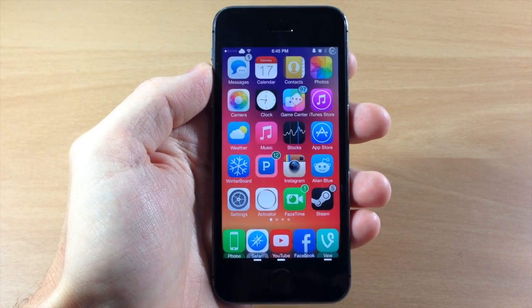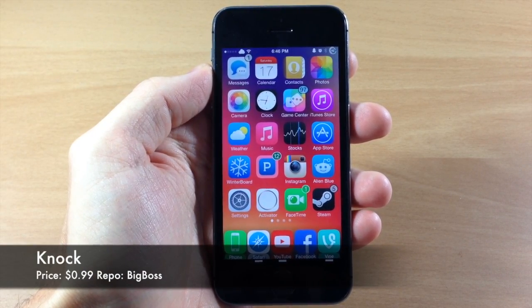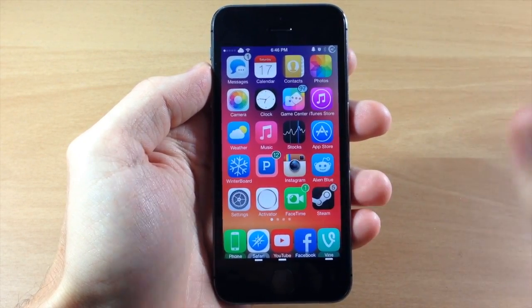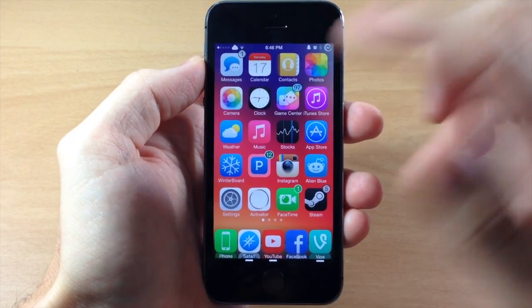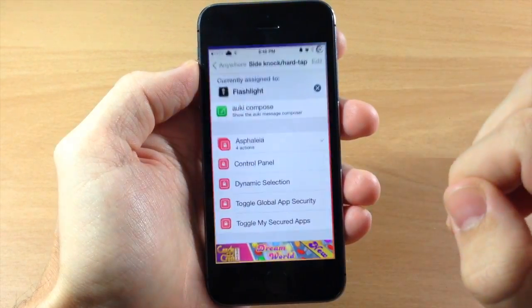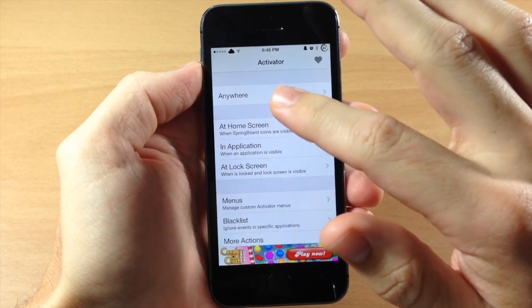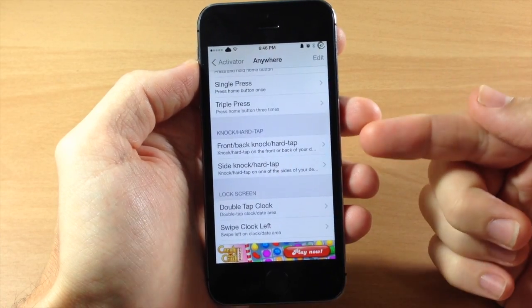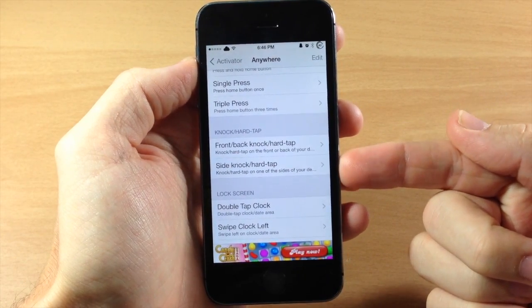What's up guys, this is iTweaks here and today I'm going to be showing you a brand new tweak called Knock. What Knock does is add two brand new activator gestures to Activator: hard tapping on the front of the device, the back of the device, and on the side. We can jump into Activator right here, and you can scroll down to the two options which are for Knock — the hard tap front and back, as well as the side.